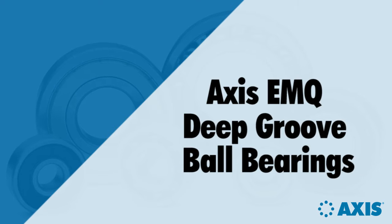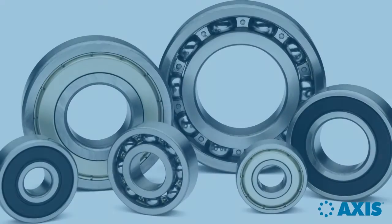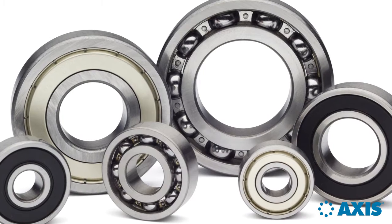AXIS manufactures a full line of ball and roller bearings. We're going to present the premium features of AXIS deep groove ball bearings that put them into a class by themselves.